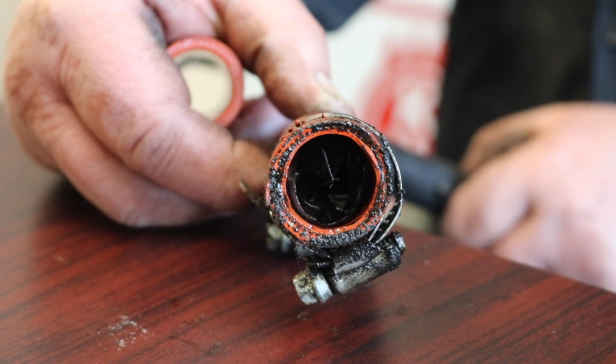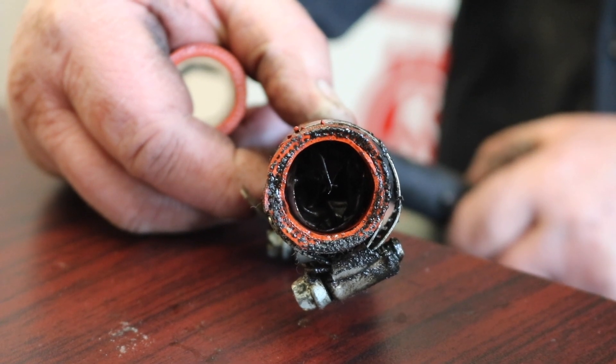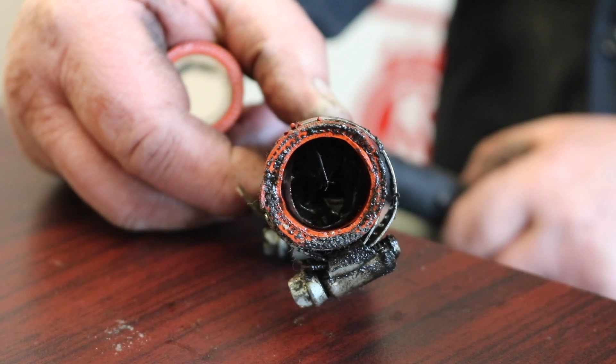It'll go out more the exhaust side than it will the compressor side. You've got to check anytime you have a turbo issue and it's a relatively new turbo — you want to make sure you don't have an oil return issue.